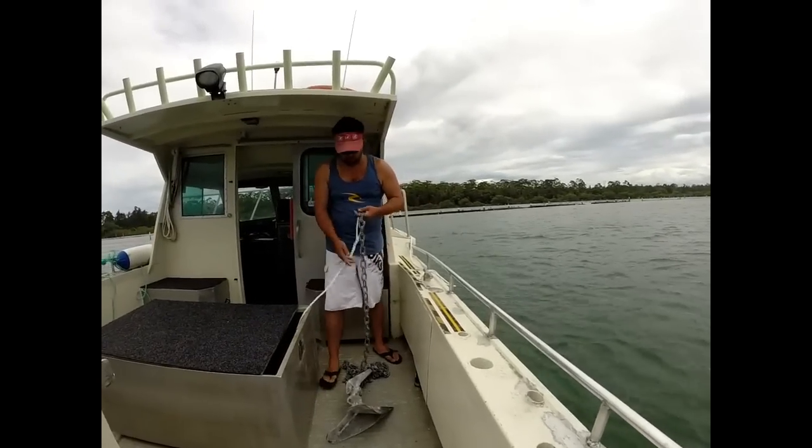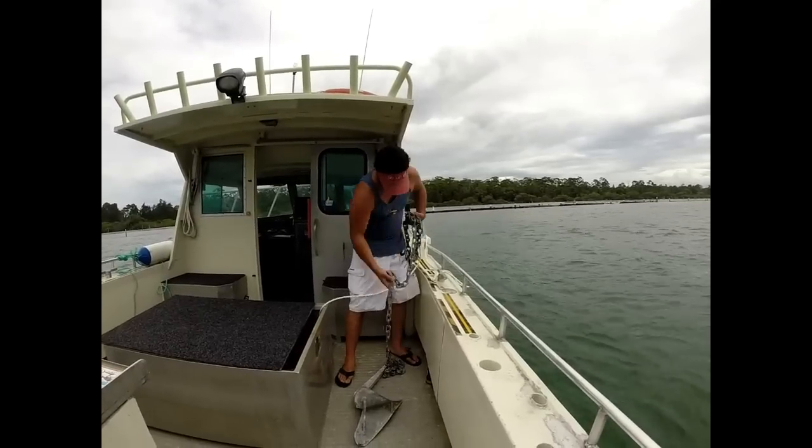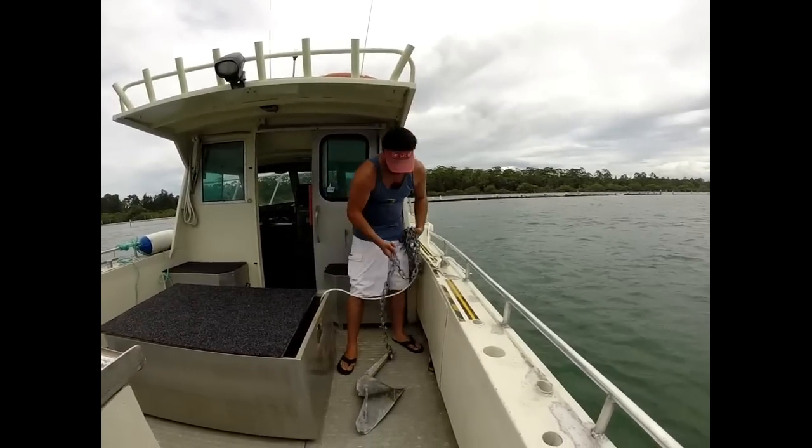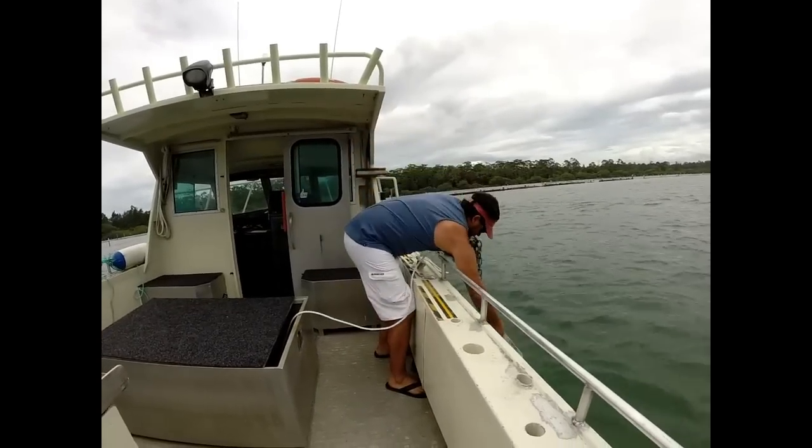In this clip we're going to see how to use an anchor bridle on an 8 metre, 4 ton day charter boat. It's a fairly large unit. As you can see, the anchor has been readied and is about to be dropped over the side.